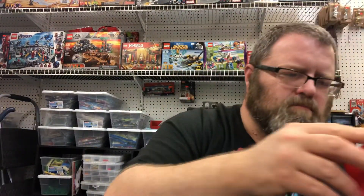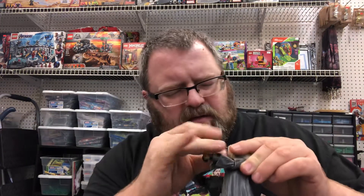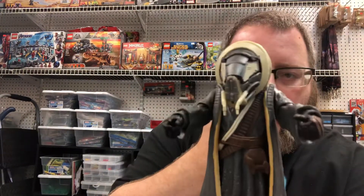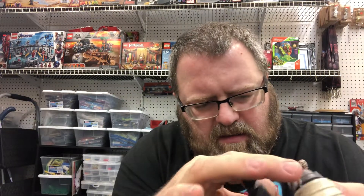I don't know how to get the mask out — it does look like it's supposed to slide in right there. There we go. There's my lock. Give him his little battle staff, his little blocking stick. And put his gun in place.